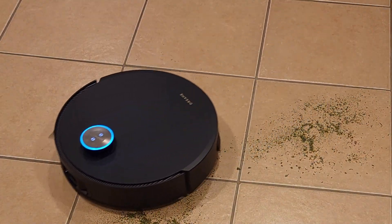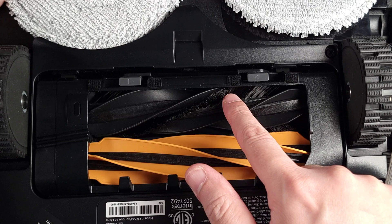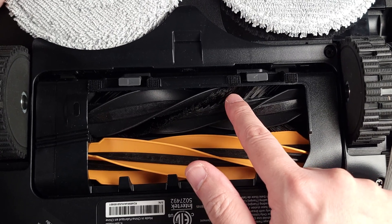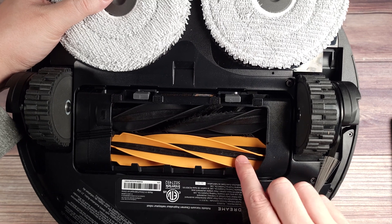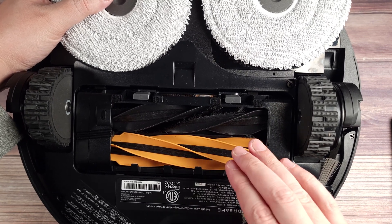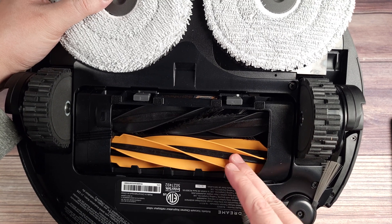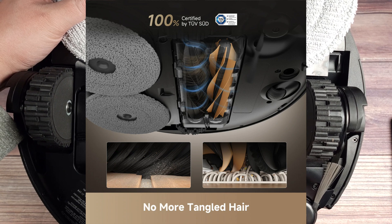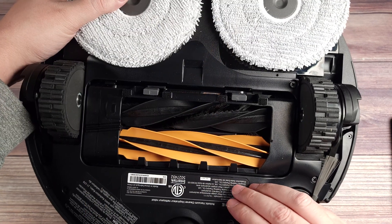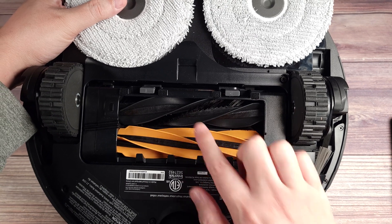Not only does this give you better single-pass cleaning performance, but it also helps agitate and clean carpets a lot better as well. This does have a brush with bristles on it, and compared to a rubber brush, this is going to clean gaps and crevices a lot better. This is also an anti-tangle design which automatically removes and sucks up any hairs — tested and certified to remove 100% of hairs up to 30 centimeters. I've been using this vacuum for about two weeks now and as advertised, I have not seen any hairs get stuck on the roller.